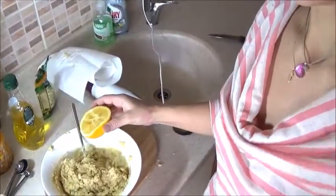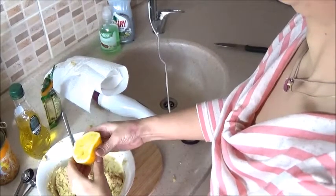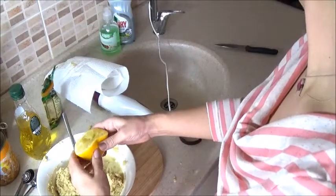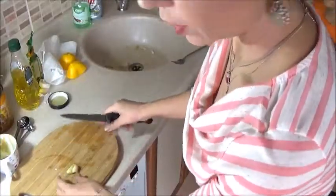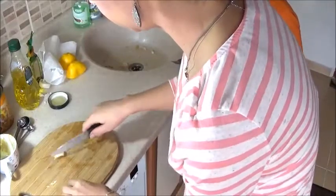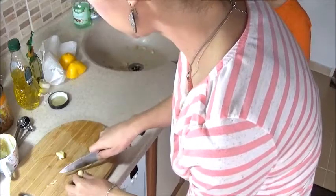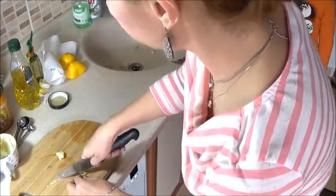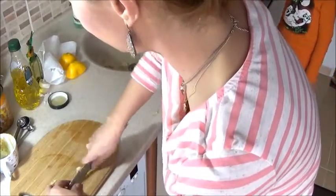The juice of one lemon. You put the knife on top of the garlic, then you press it and turn it out. You want it finely chopped because you don't want people to bite into a big piece of garlic — that would be unpleasant.